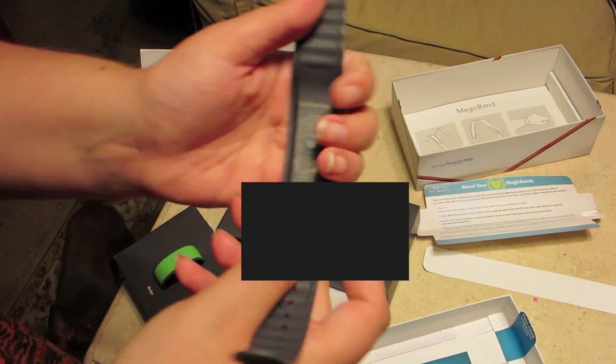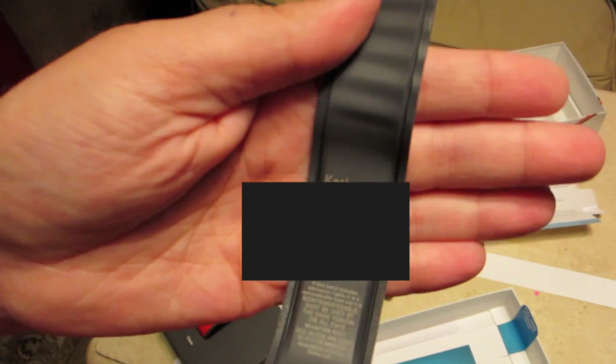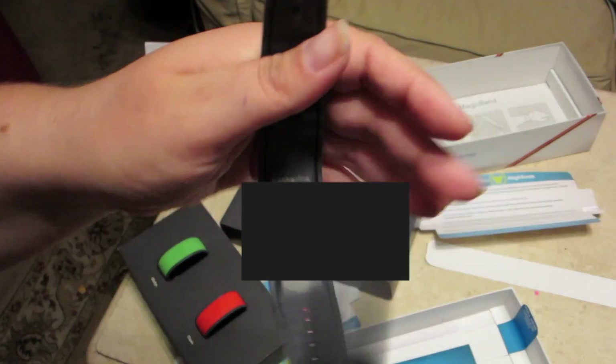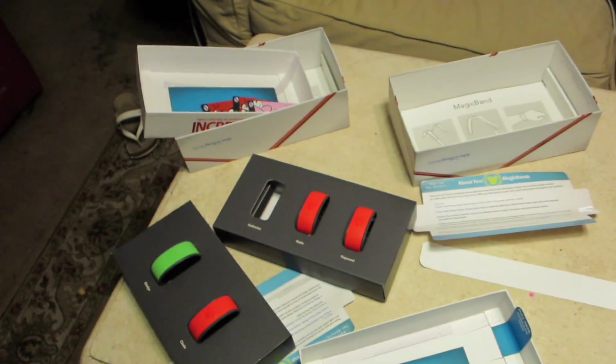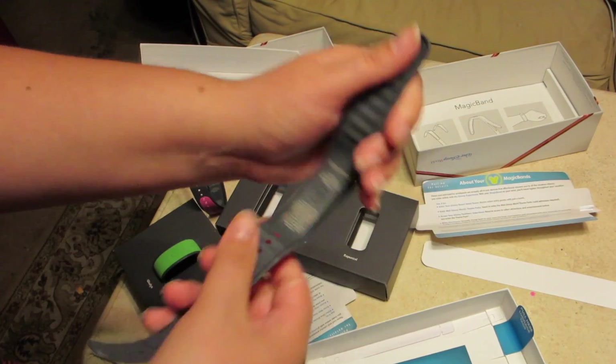Actually, I forgot to show you the inside of the band. It'll say your name on the inside of the magic band — well, whatever you put on there anyway. For example, I think her name is actually Scarlet, but it'll say Rapunzel on the inside of it there.